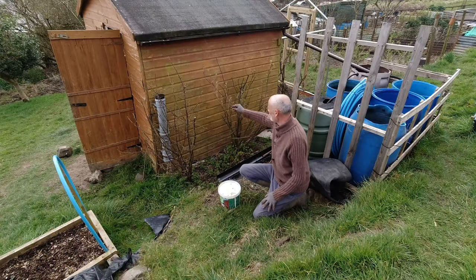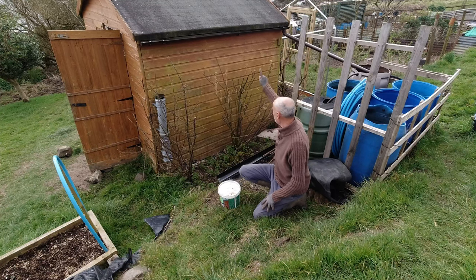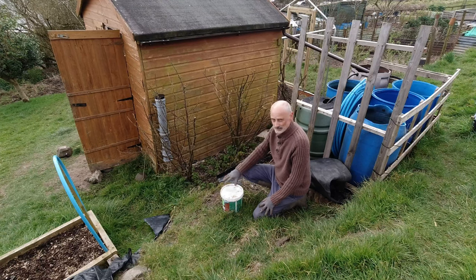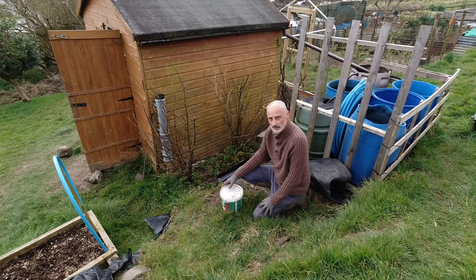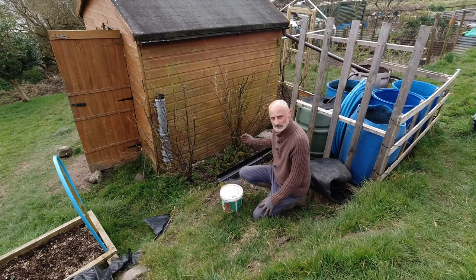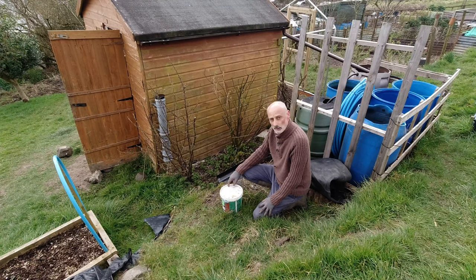These black currants are beginning to shoot their leaves and that means I really need to get this side of the shed stained. The other sides can wait because they can be done at any time, but the longer I leave this side the more I risk damaging the leaves on these black currant bushes. So I'm going to get on with that.